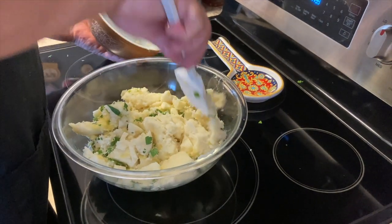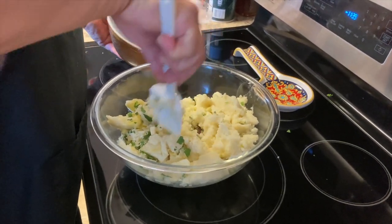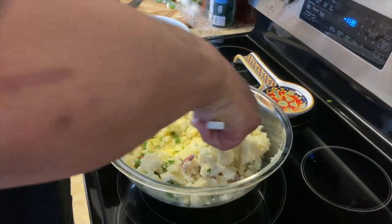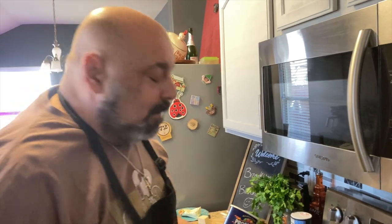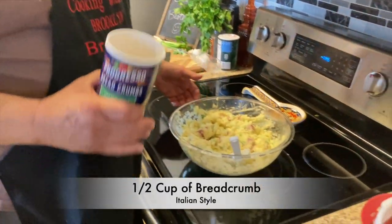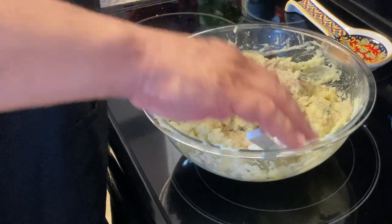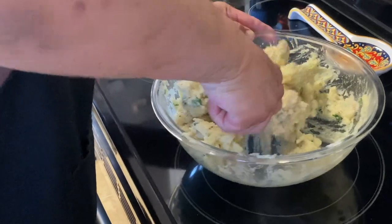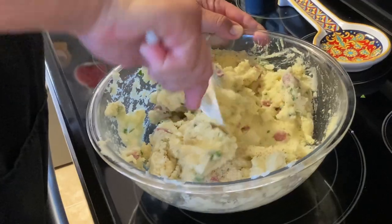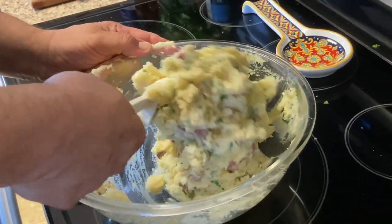I'm going to go ahead and throw one more egg in here. We're going to add a little breadcrumb to tighten this up a little bit. Not too much — you can just add a little bit and then mix it up. I think that was the perfect amount. Beautiful.